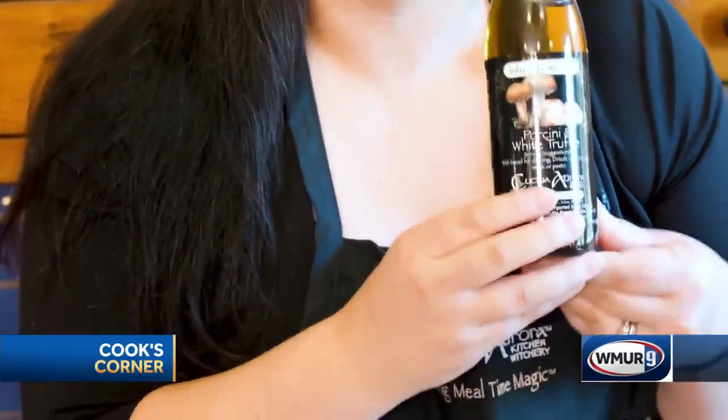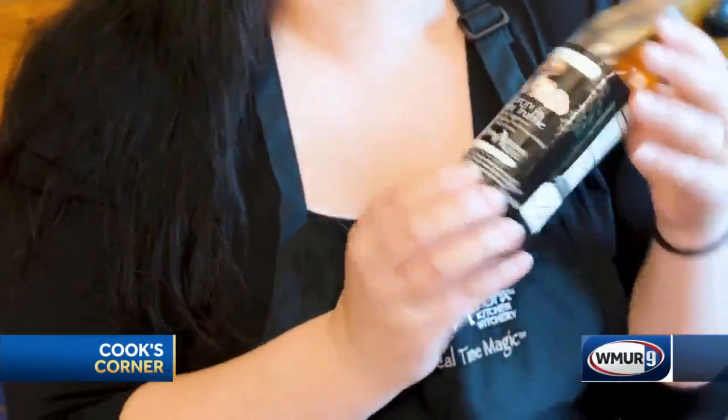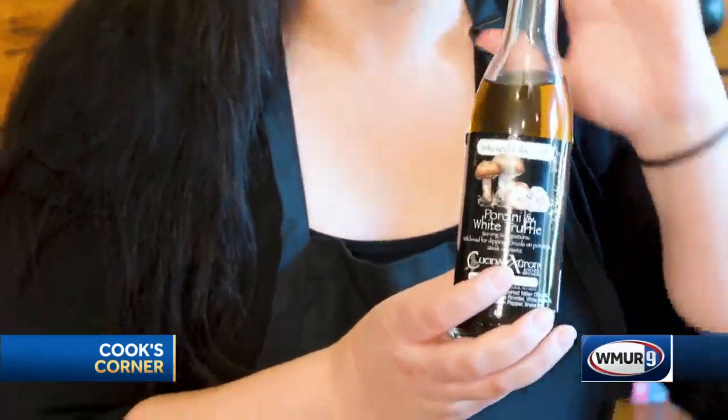Hey everybody, it's Dawn from Kucina Aurora, and welcome to Cook's Corner once again. You know Kucina Aurora for our amazing infused olive oils, but I've got something really special. We have just brought back our limited edition black label porcini and white truffle infused olive oil just in time for the holidays.